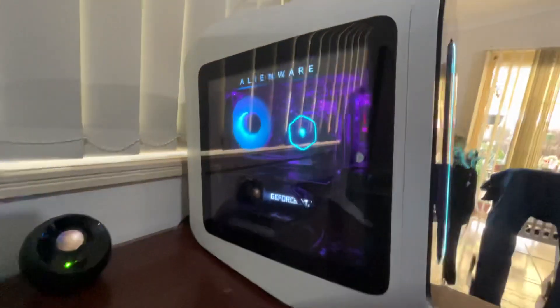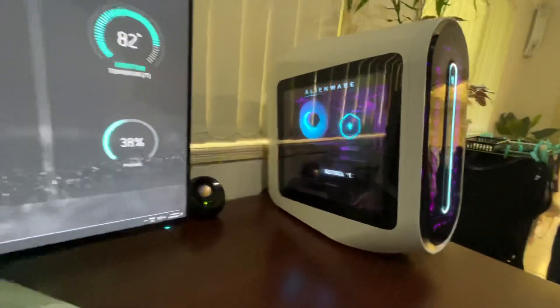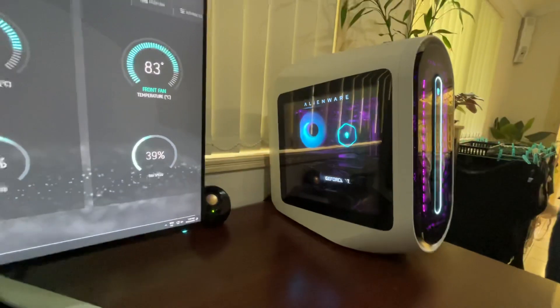Their curves seem pretty modest — it doesn't really make a lot of noise and sits around 80 degrees Celsius in pretty much every triple-A game I've tested.